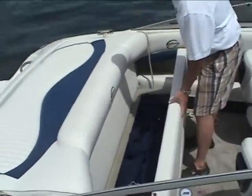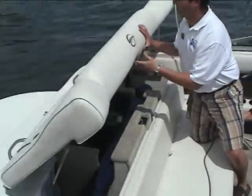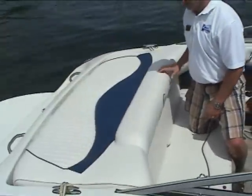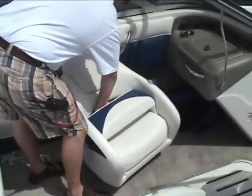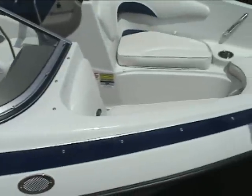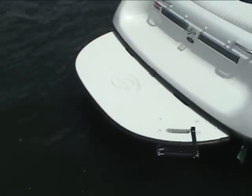As you can see, the 180 Crownline has lots of storage — storage underneath the rear seat, the nice finished off engine compartment with storage on each side of the engine bay. The flip-up bucket seats get you up higher so you can see over the windshield, both the driver and passenger have that. All the bow seats have full-length piano hinges. This is the extended swim platform that comes standard with the boat.